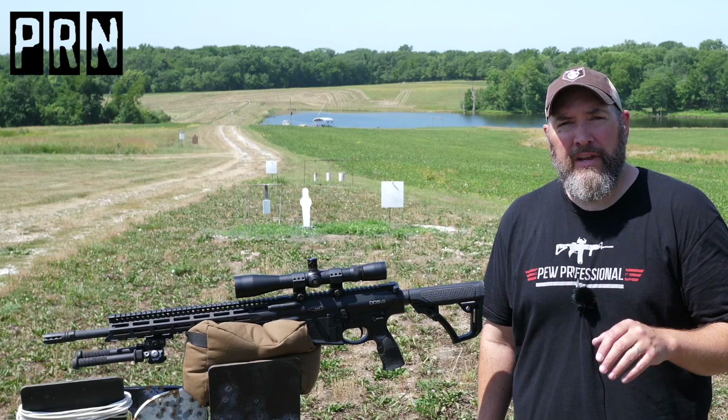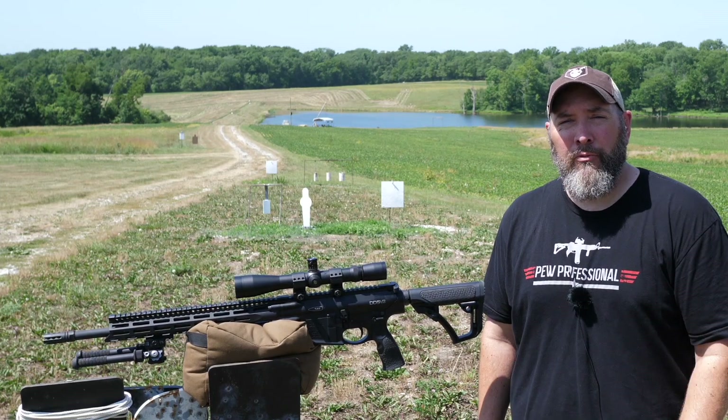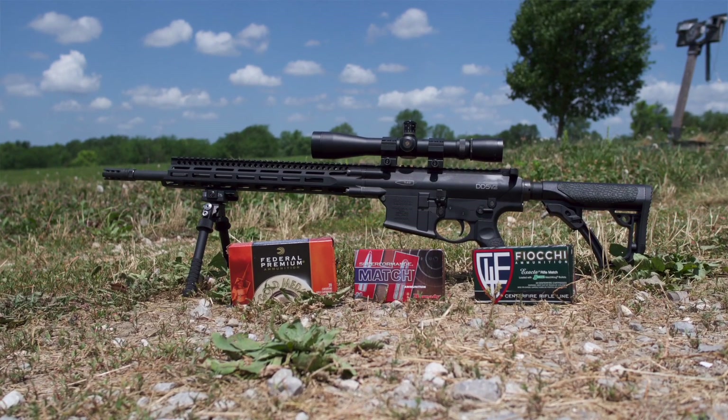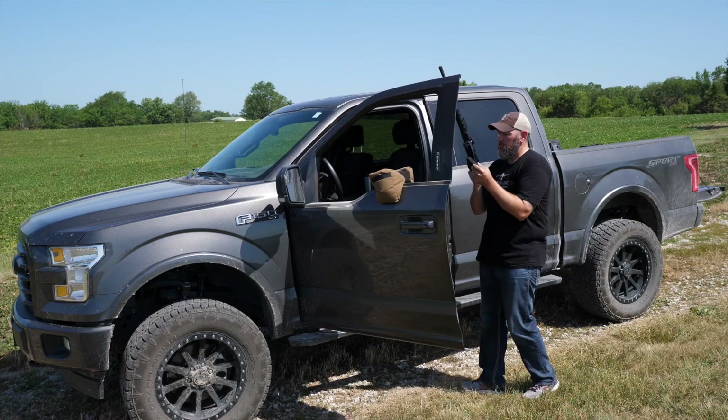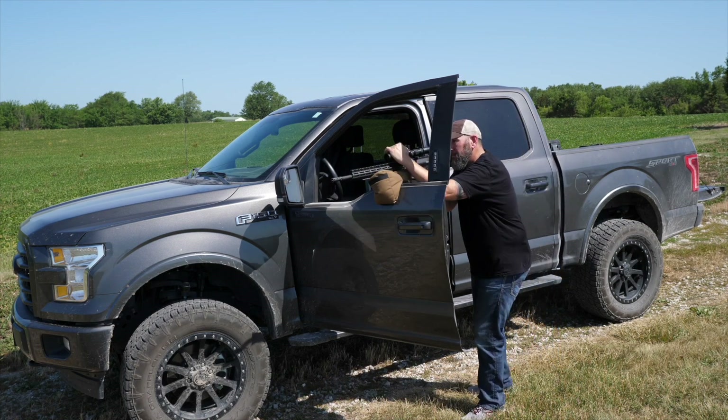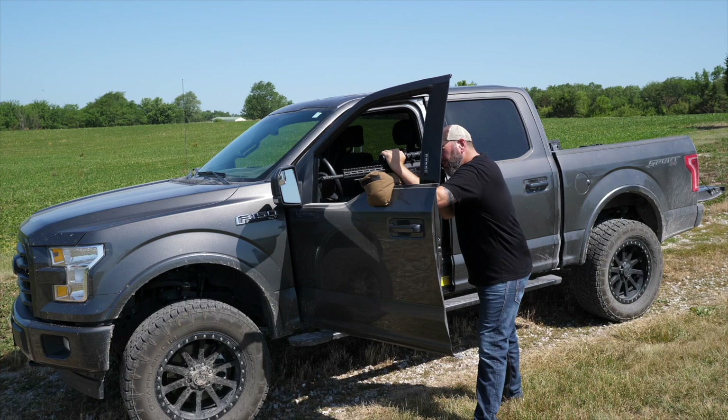Today we have three different types of match grade rifle ammunition. We're going to be firing through this Daniel Defense DD5V2 — this is a .308. We're going to measure velocity through the chronograph, get standard deviation and extreme spread, and measure our groups down at 100 yards. We may stretch it out a little bit if we can get some good groups out of this ammo.